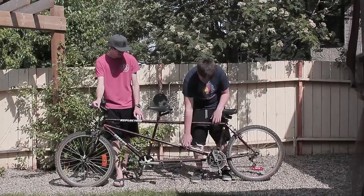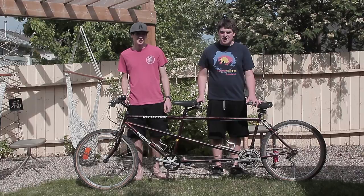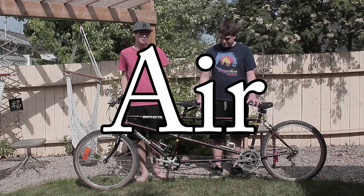Before riding your tandem bike, make sure you do the ABC check. ABC stands for Air, Brakes, and Chain.